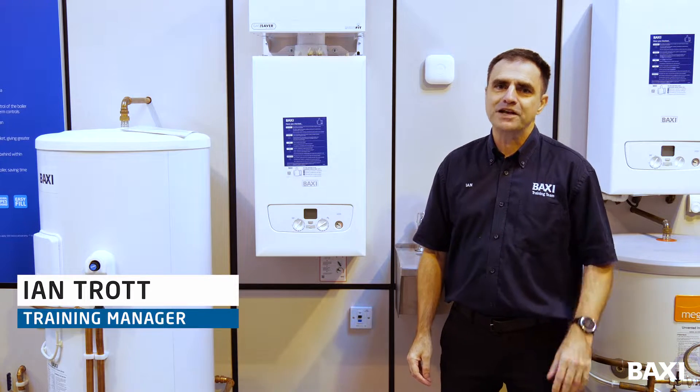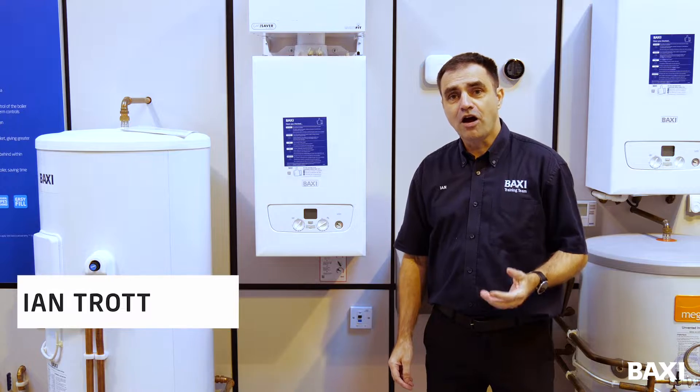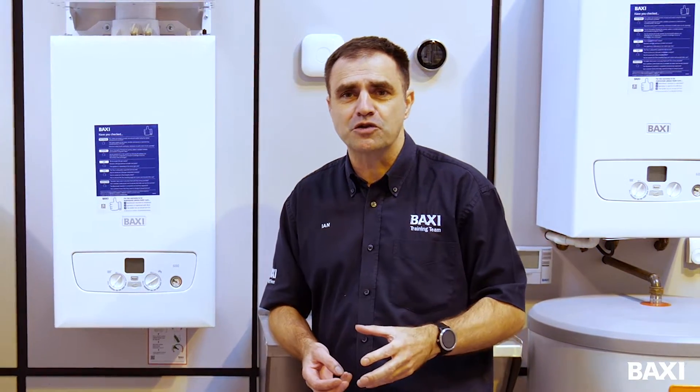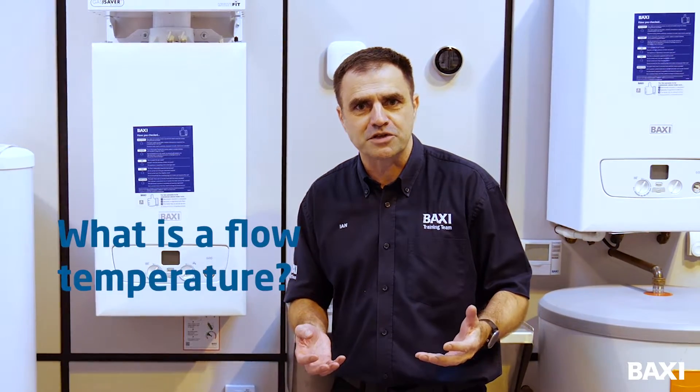Hello, my name's Ian and I'm part of the Baxi training team. Today I'm going to be talking to you about flow temperatures. There's been a lot of talk in the press and you may have heard about reducing your flow temperature on your boiler to save you some money. So the first question we have to ask ourselves is, what is a flow temperature?